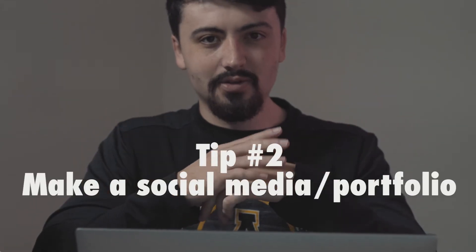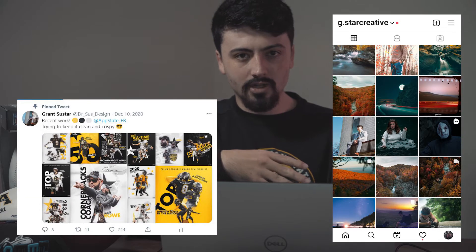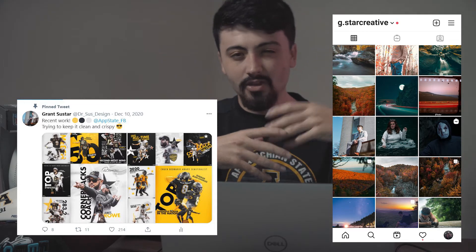The second tip is: when you start making graphics, you need to use social media. I don't always love social media because it takes up too much time, but I use it as a professional avenue. I used to have personal Twitter and Instagram accounts but I've made both into more business accounts. I post design stuff from my App State job on Twitter and use Instagram more for photography and videography.